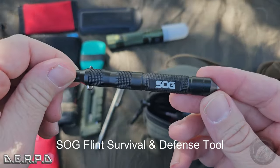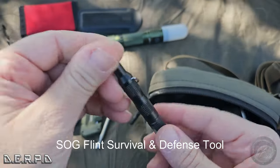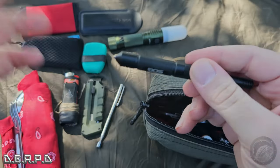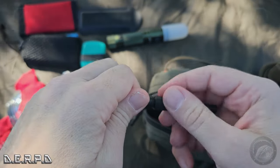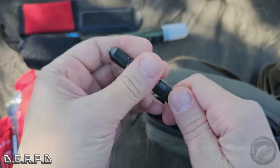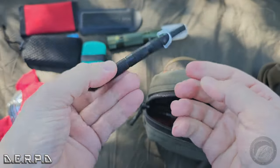Up in the top here I have this SOG tool. It's got a window breaker, an emergency whistle, and on the inside is a ferro rod fire starter — so it's a nice little survival multi-tool.